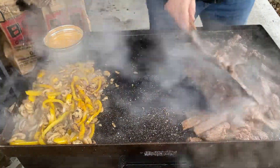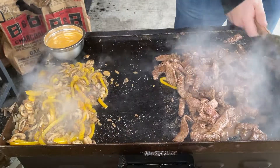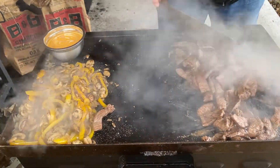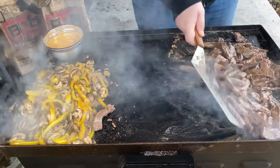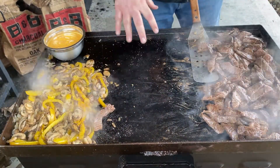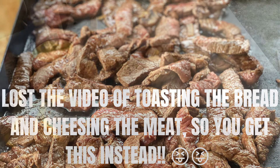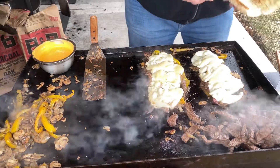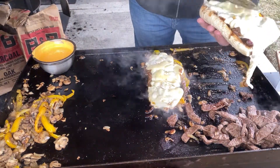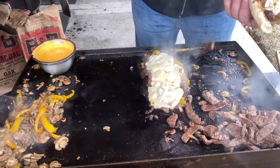I'm going to go get the bread sliced and put it right here to toast up real quick before we put it all together. Time to load up the sandwich. Tell me that doesn't look fantastic. We're going to get this other one loaded up too — you know it's going to be good when it makes a big old mess.